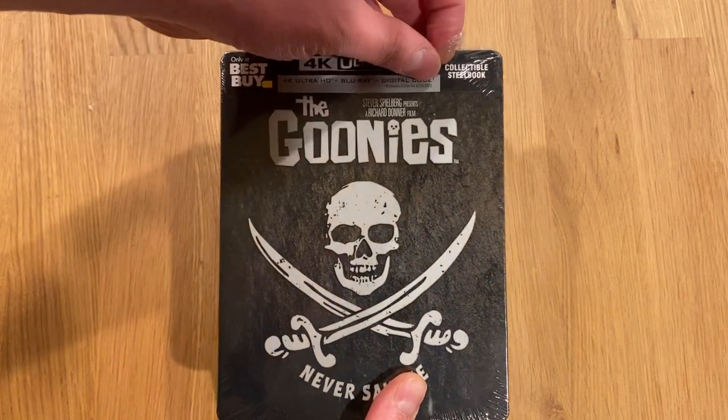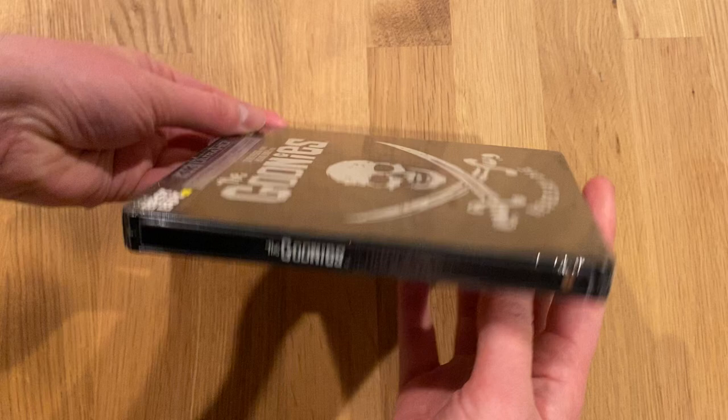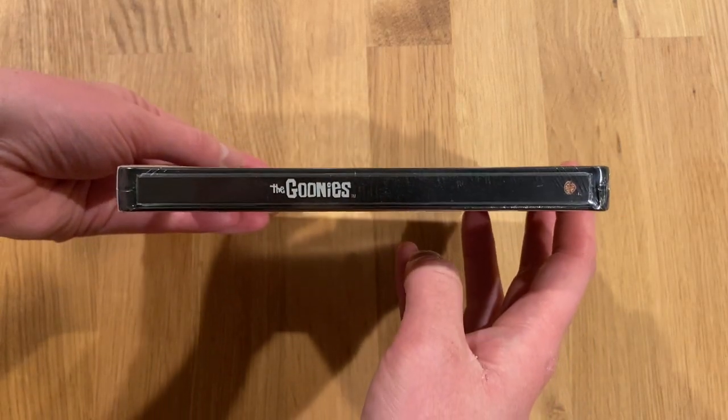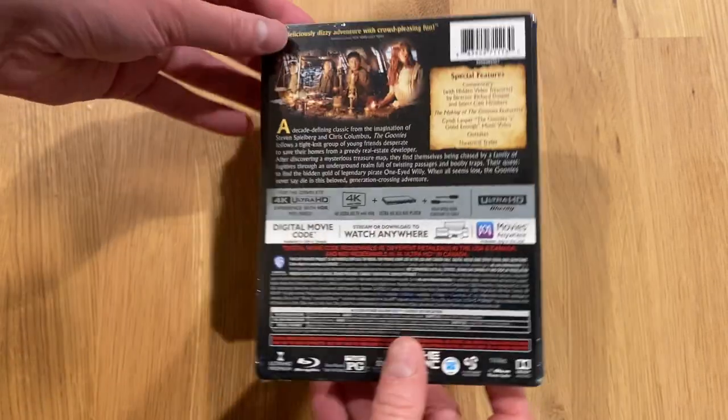The digital code works with Movies Anywhere. It is a native 4K scan, HDR10 for the HDR format, and DTS-HD for the audio format.